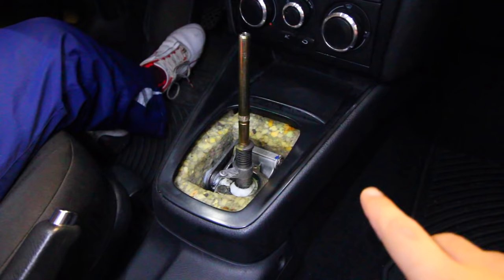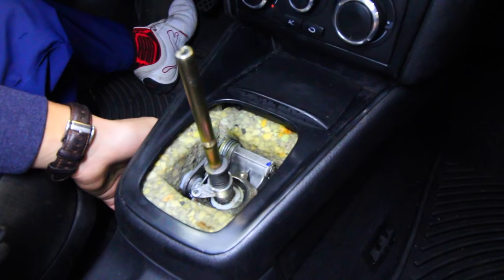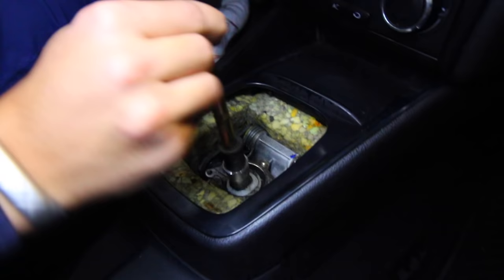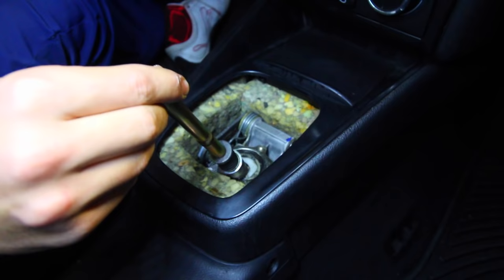Next we need to remove the entire center console area. There's going to be a bolt down here, another one on the other side, and two more down by where your feet are. Once we take those out, the entire centerpiece can be removed. On another note, we're also going to be installing some shifter bushings to remove the play in the shifter — even in gear there's still play that we want to eliminate.